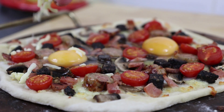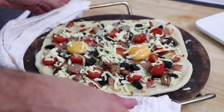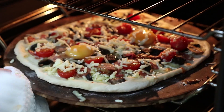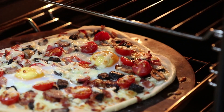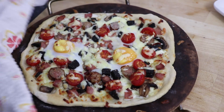Now sprinkle over the remaining 50g of grated mozzarella cheese, then place back into the oven on the same temperature for a further 5 to 10 minutes until the eggs are cooked to your liking. After cooking, the toppings are done and the cheese is melted nicely. Carefully remove your pizza from the oven and sprinkle with some freshly chopped chives.